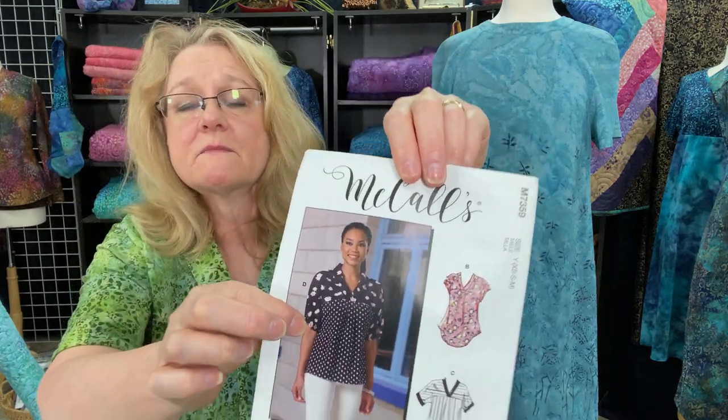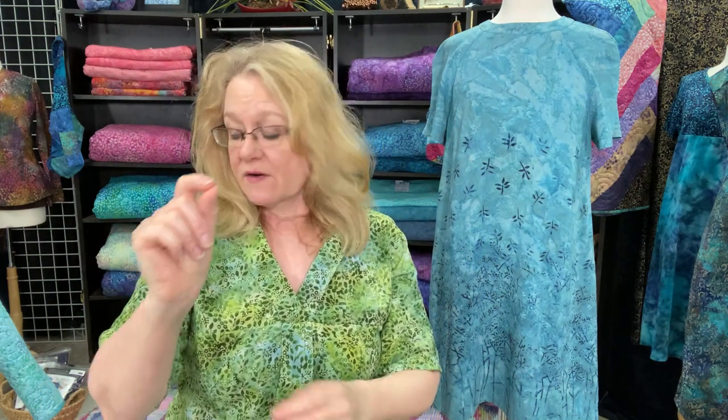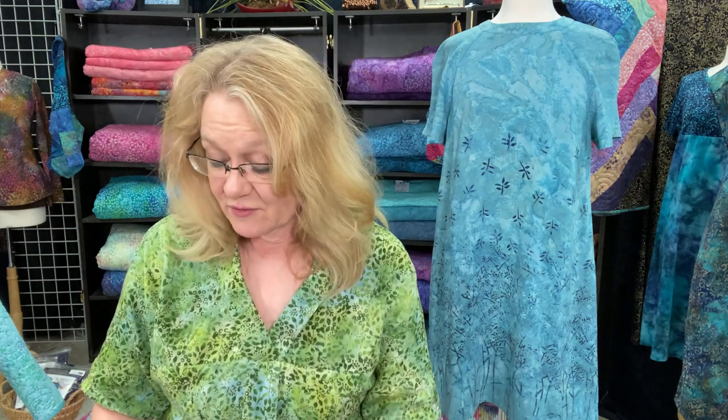I also made the version with the longer sleeve, and the hem on it is very small. Kathy made this sample and worked with me on it. She used her bias binding to finish off the hem edge because it was so tiny, as well as the bottom of the shirt. That technique is really great — I've learned so much from her every time we work together.